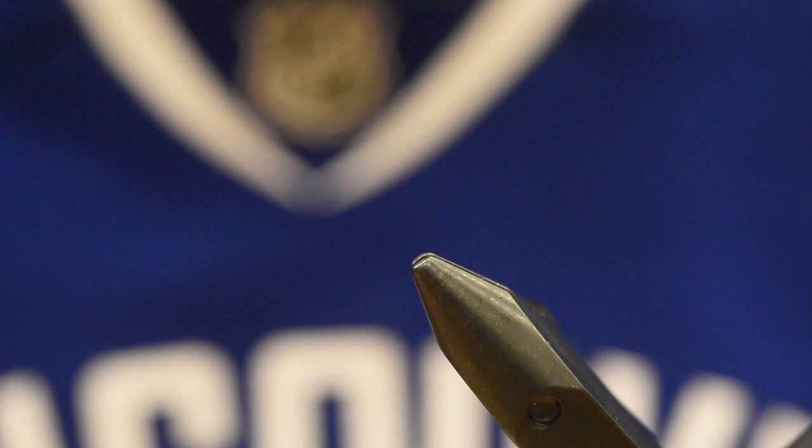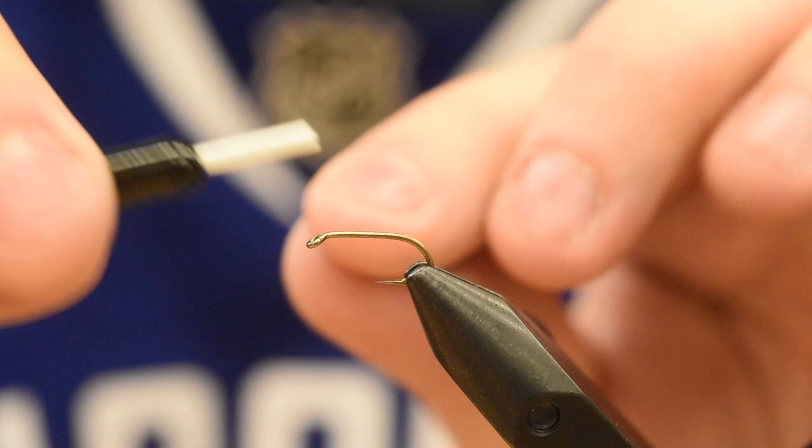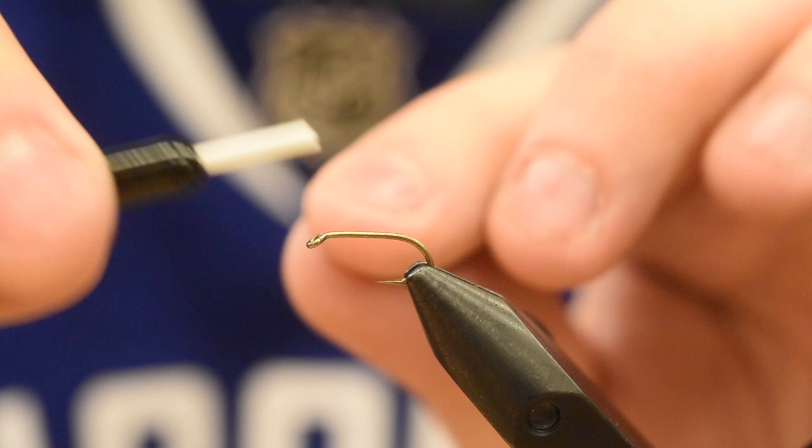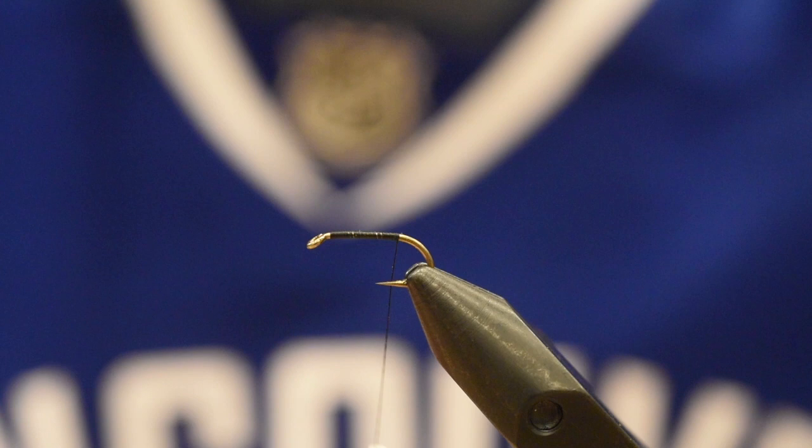In the vise I've got a Mustad 3906, size 12. The Mustad 3399 is a great hook as well — I've tied them on both. They're very similar; this one's a smidge beefier and maybe a little bit shorter in shank length. It's a pretty wicked hook. These are quickly becoming one of my favourite hooks for still waters, and we just got a whole bunch in from Mustad. Thank you Mustad.